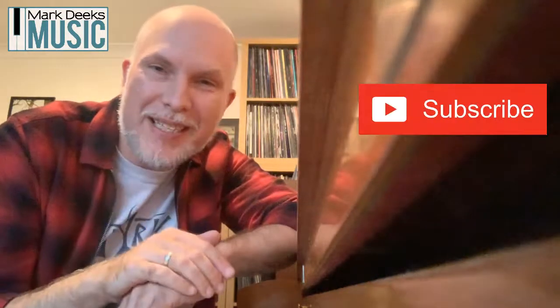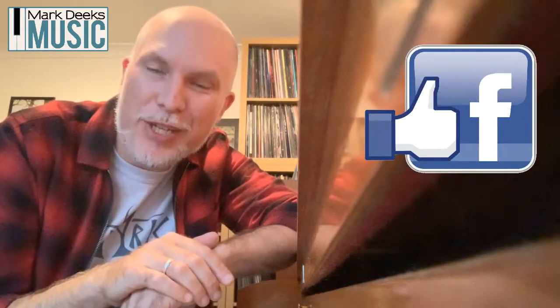And that's how you play a chromatic scale on the piano like a legend. If these videos are helping you out, please don't forget to hit subscribe or like on the Facebook page. I'll be bringing you more of these videos every single week to help you get better on the piano. Till next time, take care.